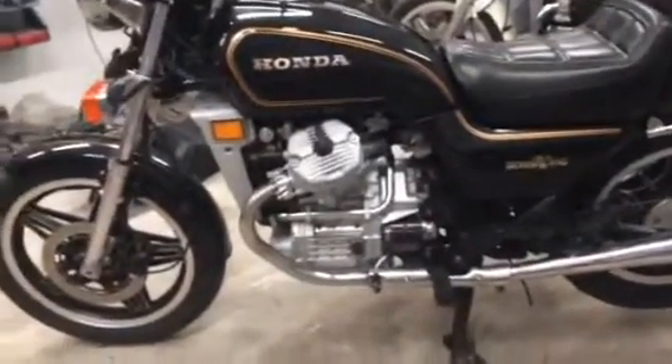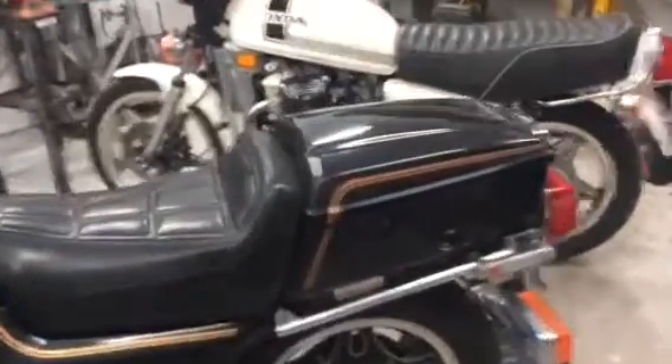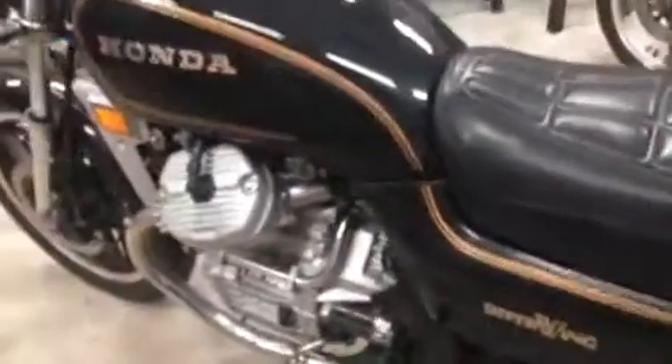1981 GL 500 standard in the original Cosmo black paint job. It's always been my favorite bike, the '81 with the Cosmo black.